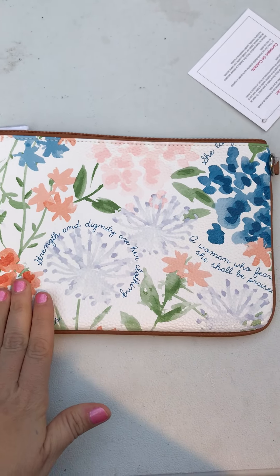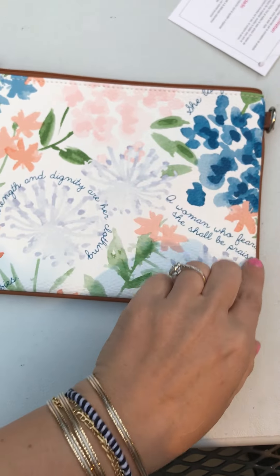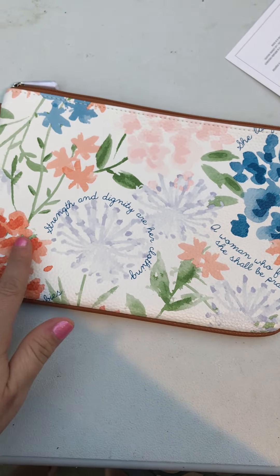It has got a faux leather bag right here with a nice caramel type trim around the edges and this beautiful watercolor effect all along the front and the back.